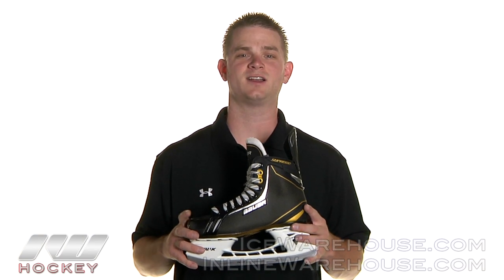Hey guys, it's John here at The Warehouse and today we're going to be taking a look at the Bauer Supreme 1.5 Ice Hockey Skates.